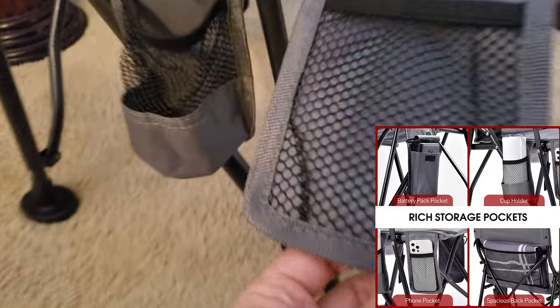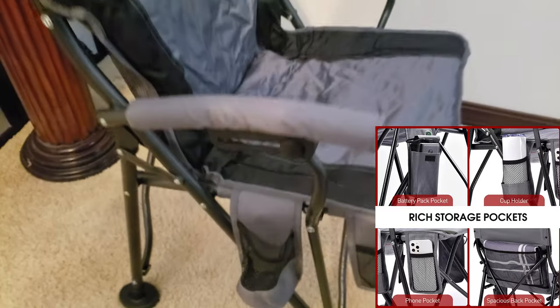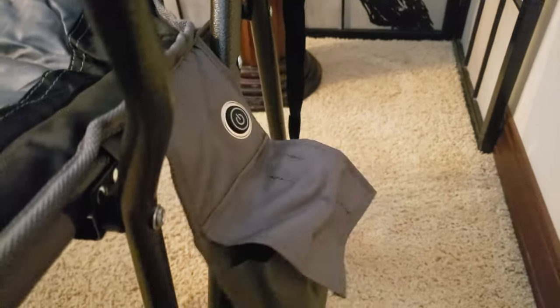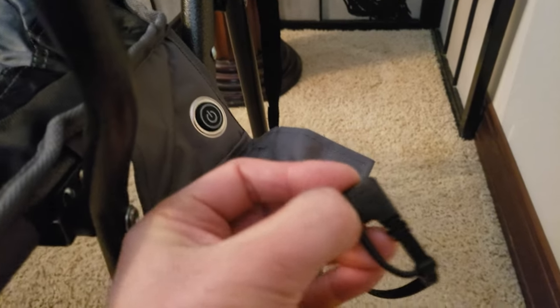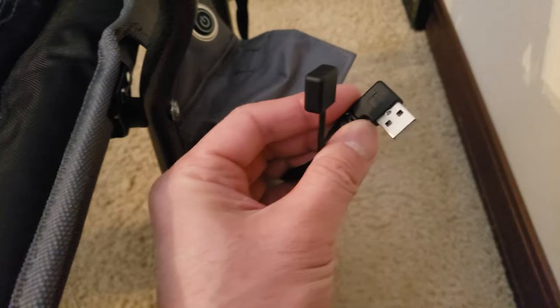Here you've got these rubber legs — that's good. What's this right here? This looks like a phone pocket, and this must be a water bottle pocket. What does it look like in the back? That's a huge pocket right here — I can put a lot of stuff back here. And on the left side, there is the power button. So how is it powered? You can plug in any type of power bank that uses a USB-A type of charge. How awesome is that?